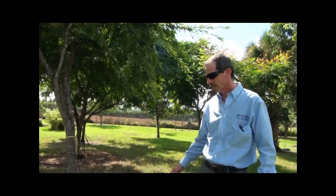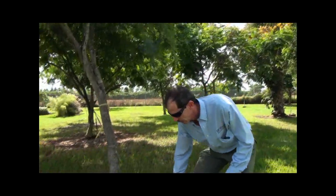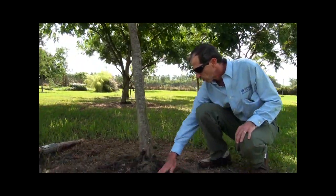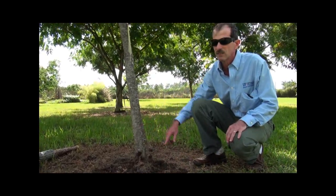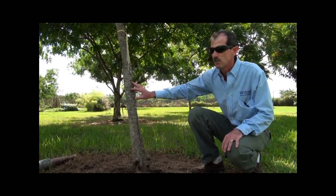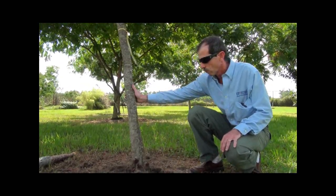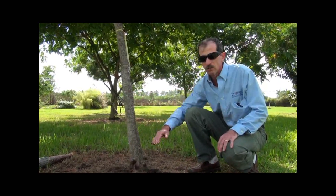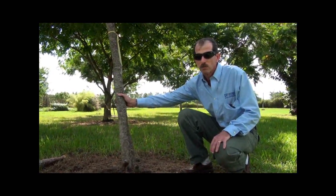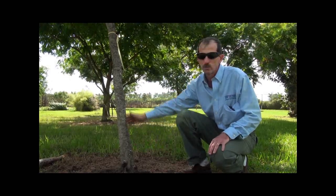So why is the tree leaning to the right? Well, we can see the roots — they have some problems. Some of the roots are going in circles. This is not good for the tree, because the tree is going to be in a very unstable situation. So what can we do with the roots? Well, we can cut or remove some roots in some cases. In other cases, we cannot do anything and we need to remove the tree.